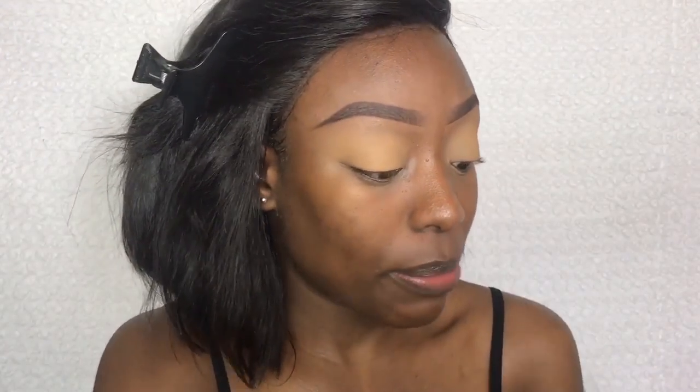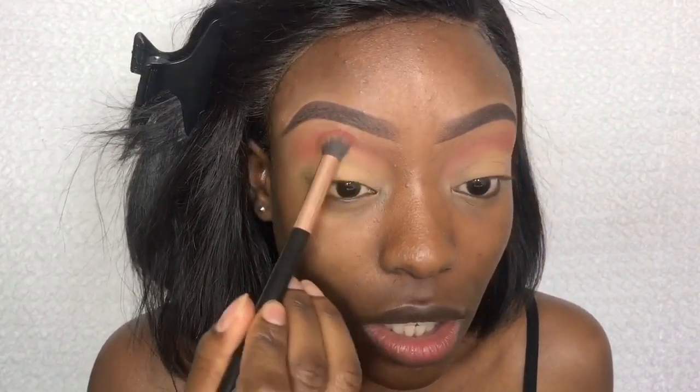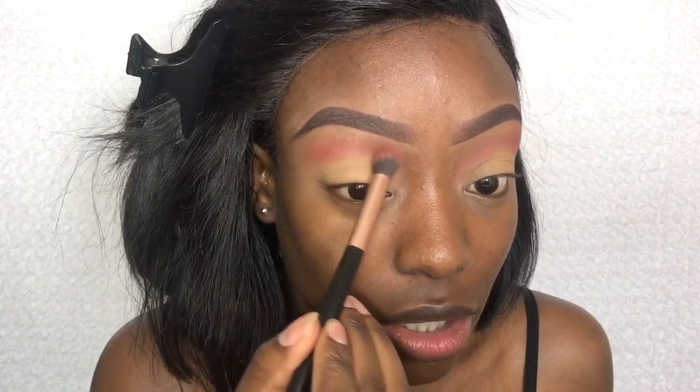First, I'm going into my Mini Masquerade palette by Juvia's Place. I really like the shade called Adder — it's a nice brownie-orangey shade. I'm going to use that as a transition shade; I've really been loving this as my transition shade lately. I'll start off with that and then build the color, touching the product starting from the outside and bringing the color inward.